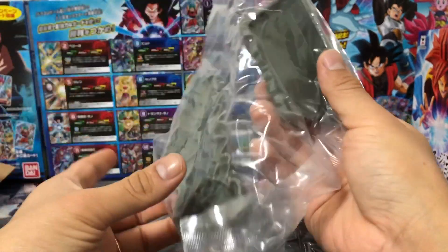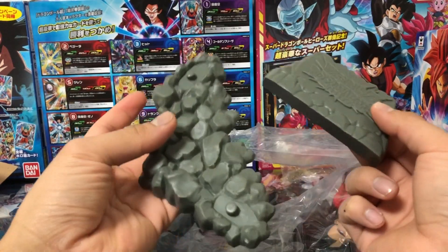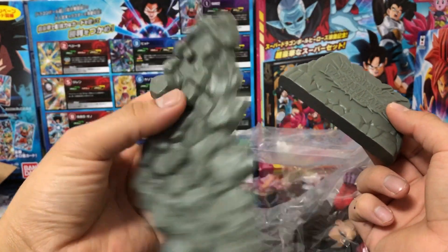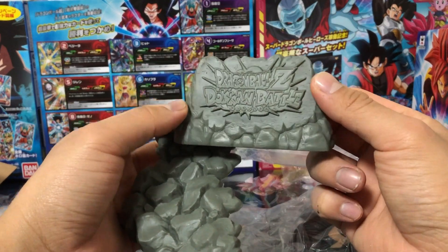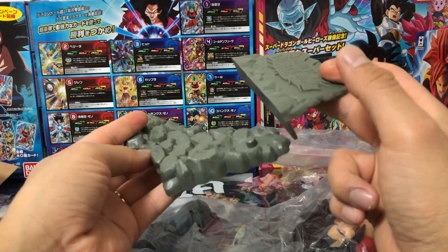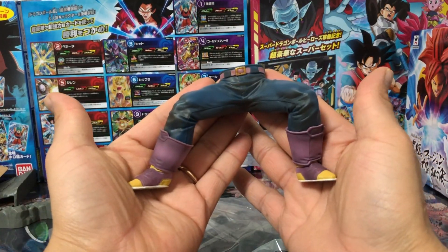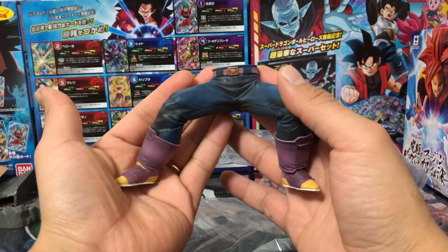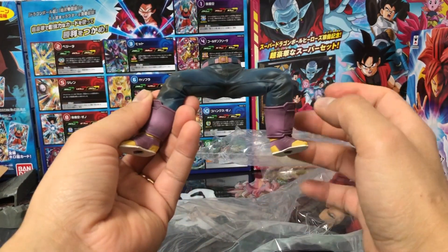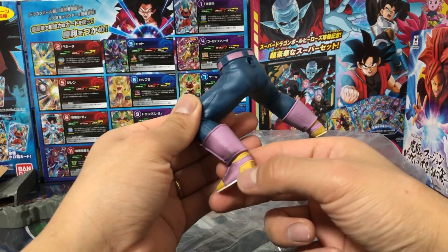Vamos a sacar primero la base. Aquí ya tenemos la base de la figura, vean los detalles de las rocas, y aquí tenemos el grabado Dragon Ball Z Dokkan Battle. Esto no va unido a la base, se pone adelante de la figura. Aquí ya tenemos las piernas del príncipe Vegeta, el pantalón azulado con un sombreado de color negro, las botas también se ven excelente con este sombreado bastante bueno.